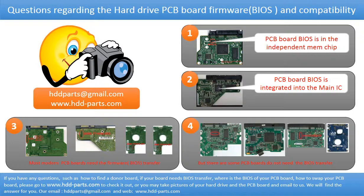If you have any questions — such as how to find a donor board, whether your board needs a BIOS transfer, where the BIOS is on your PCB board, or how to swap your PCB board — please go to www.hdd-parts.com to check it out. Or you may take pictures of your hard drive under the PCB board and email them to us, and we will give you the correct answer.